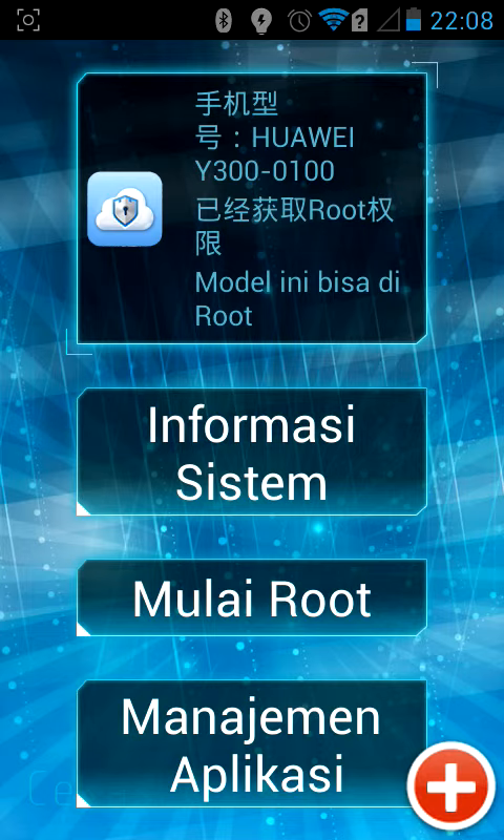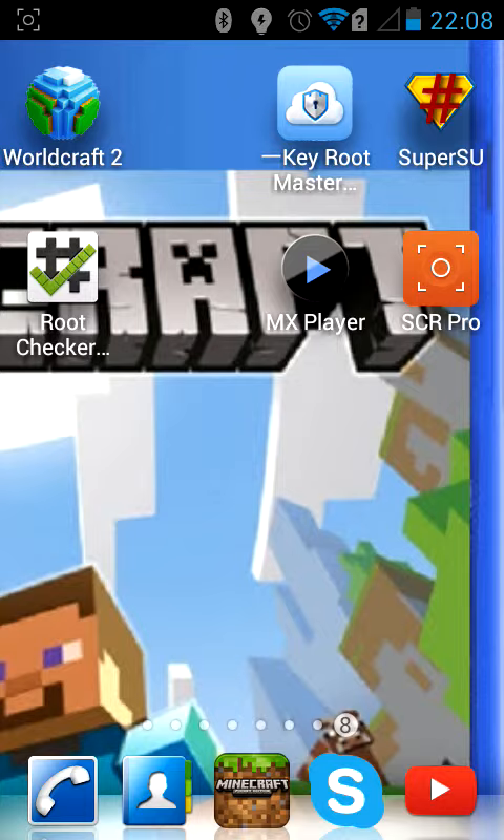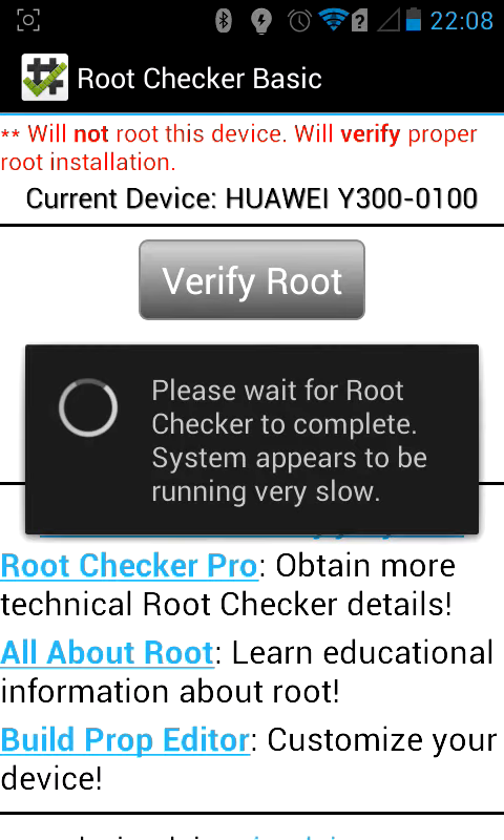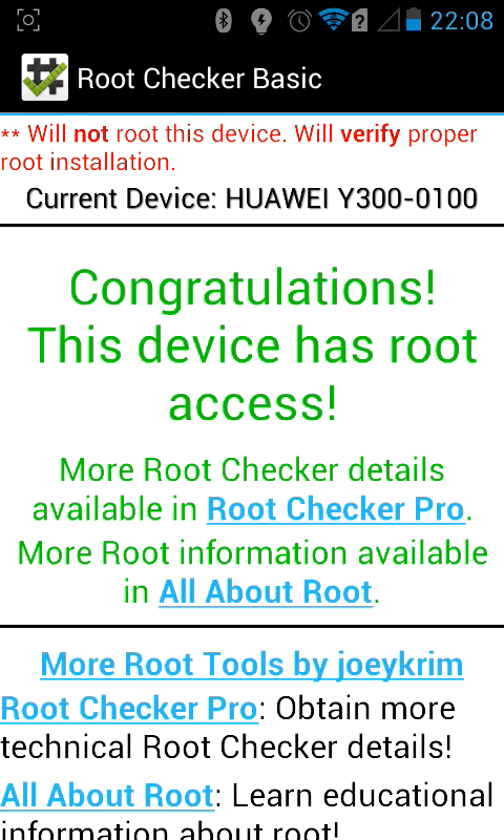It's really simple. Then when you go on a root checker — you can easily download that off Google Play, I think — you'll see: 'Verify root. Congratulations, your device is rooted' and has root access.